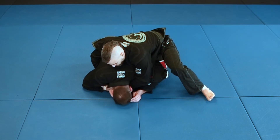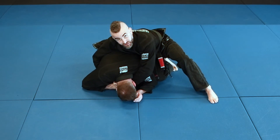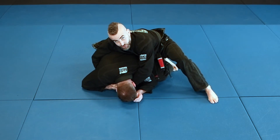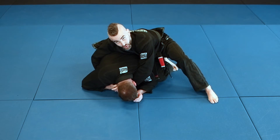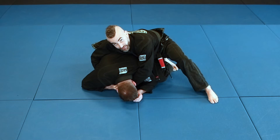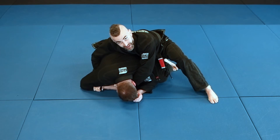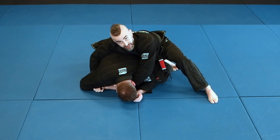My hand is going to reach in front of China's neck and I'm going to grab thumb in to the collar. I'm going to grab a little loose just because I don't want to put him unconscious as I'm talking. So I'm here, thumb in and I feed with my hand. My right hand comes and it grabs his sleeve. Now what I'm going to do is I'm going to pull this sleeve towards me as I drive my way into China, collapsing him onto his shoulder.